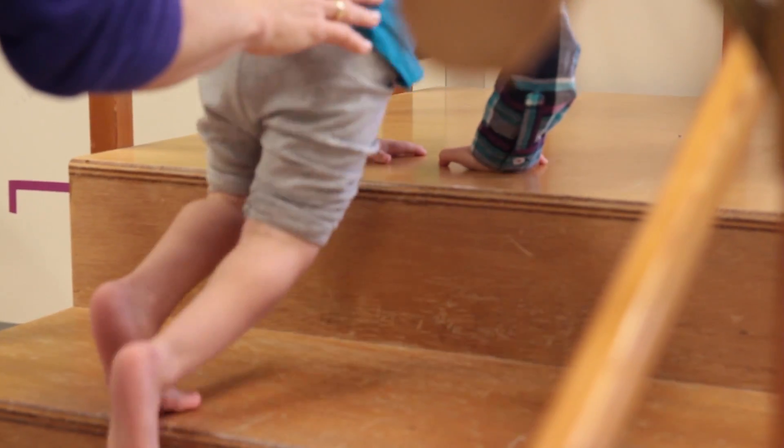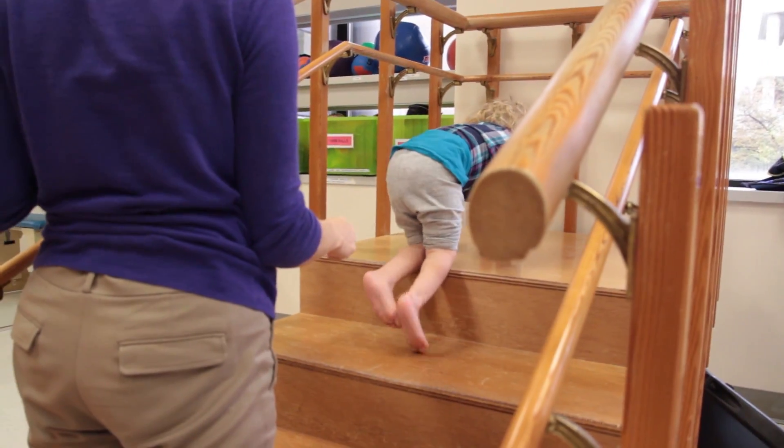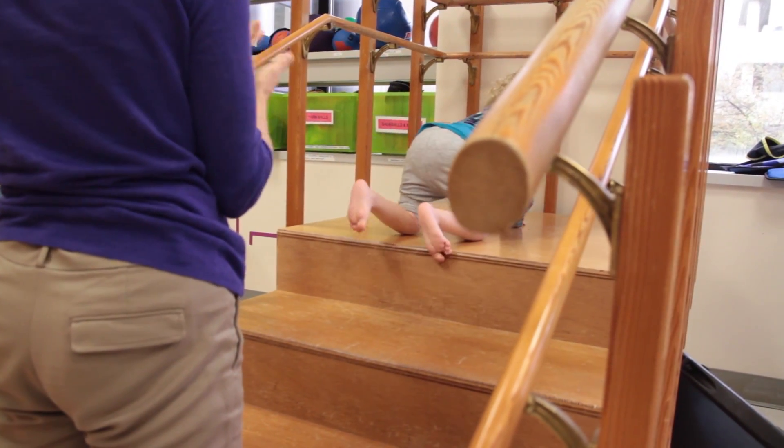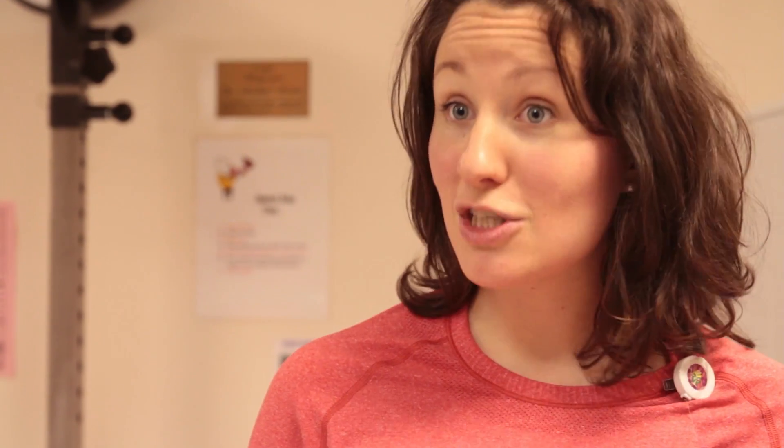All of her muscles are working together — we call it in synergy — so when she tries to even just move her ankle, all of her muscles are activating. What we're trying to do is get just one muscle to activate at a time so that she has more control over what her body is doing when she's trying to move.